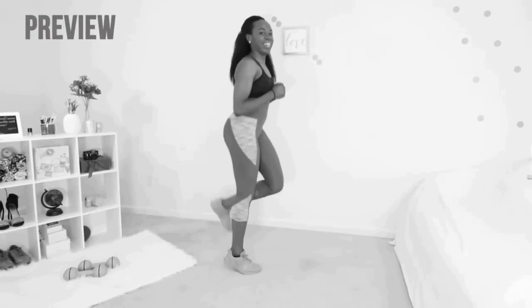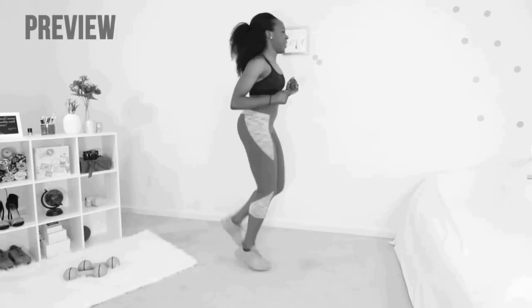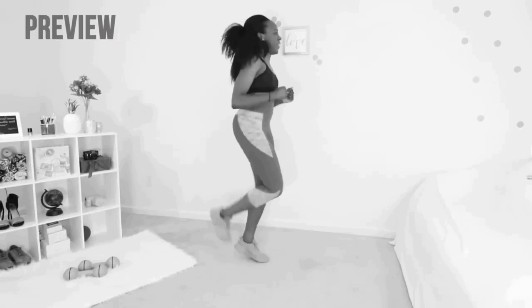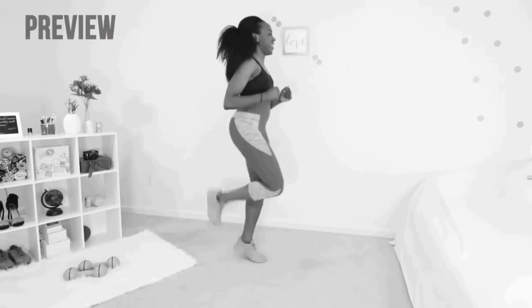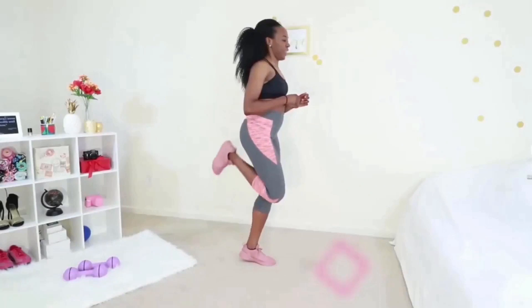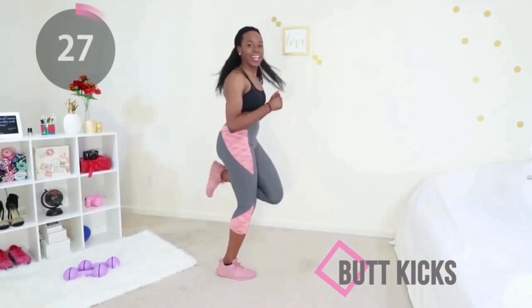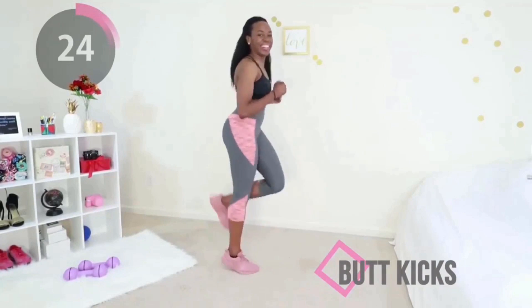First move: our beloved butt kicks. You're going to pull your heel toward your booty and you're going to move as quickly as your body will let you. Go at your own pace — I like to start slow, pick up the pace, and toward the end I'm barely moving.